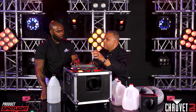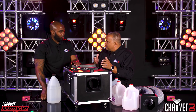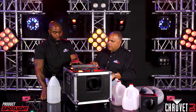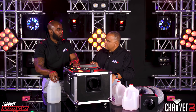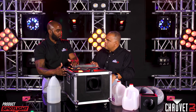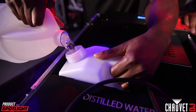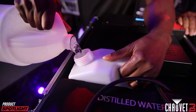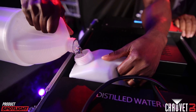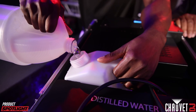Now we've got the water in, so it's time to put the fog fluid in. It doesn't really matter what order you do those things in. With the fog fluid, you can use either fog or haze fluid depending on how thick you want the output to be. You can fill it all the way up if you're planning on using it for a long period — you're going to run out of water faster than you run out of fog fluid.